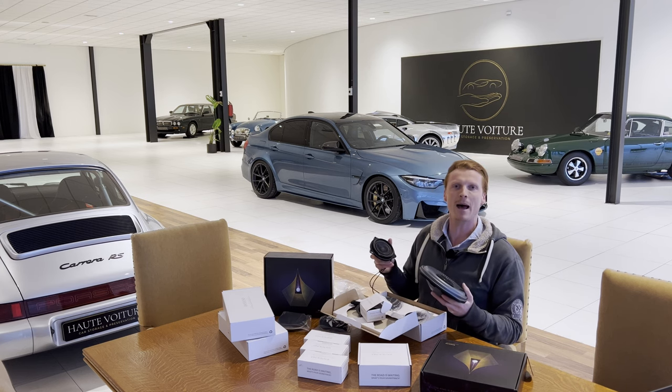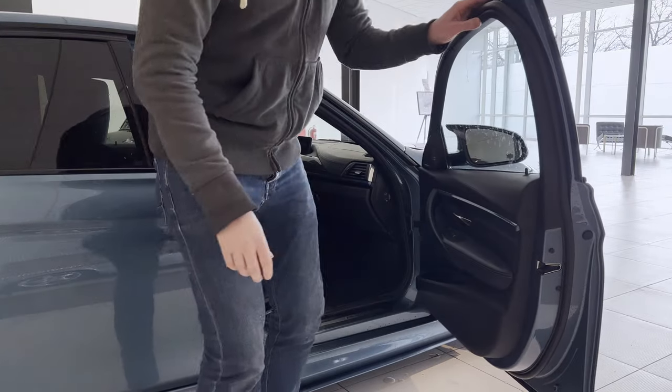Alright, so let's get these bad boys installed. As I've already showed the install in full with the BMW M2 I had, which is basically the same process — check out the link over here — I'm going to speed things up for the purpose of not bringing out repetitive content.